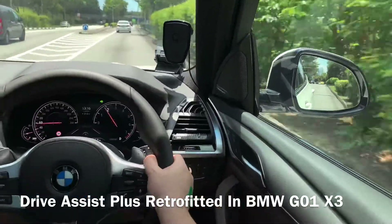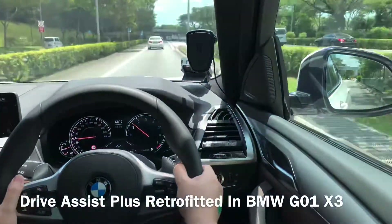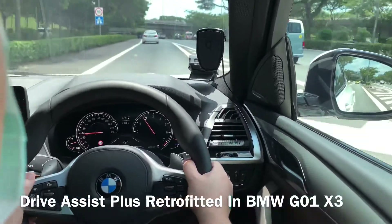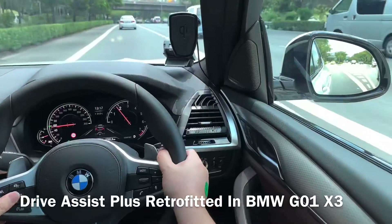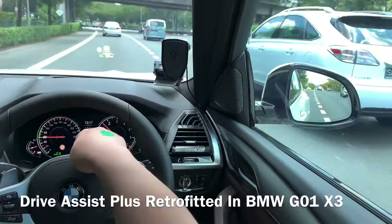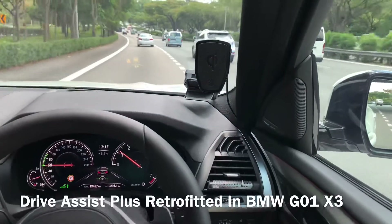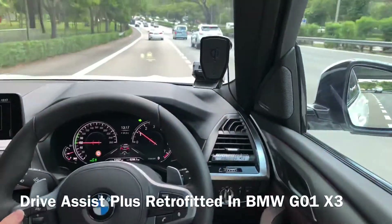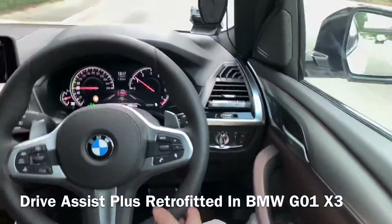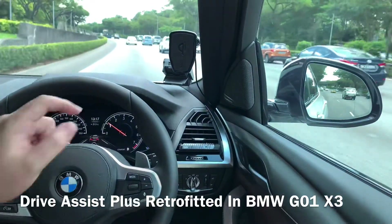We have installed Driving Assist Plus in this BMW G01 X3. We turn on Driving Assist Plus using this button, and now we can see in the instrument cluster a car in front and a steering wheel icon — that means Driving Assist Plus and steering wheel assist are working. You can release your hands once the steering wheel indicator becomes green.